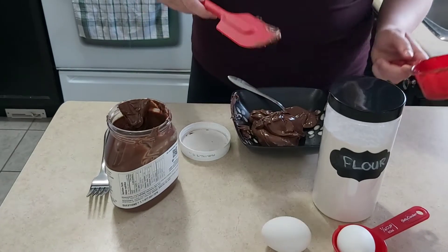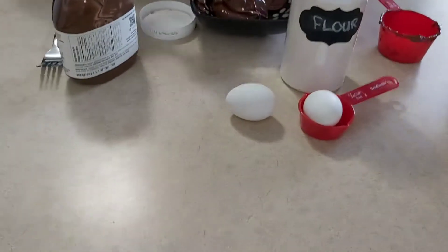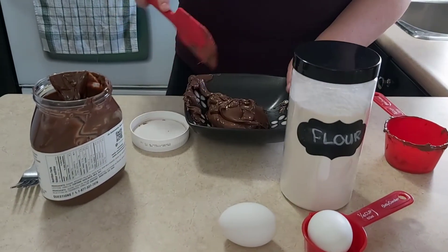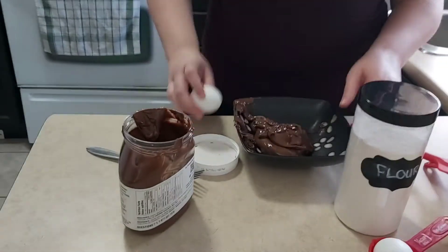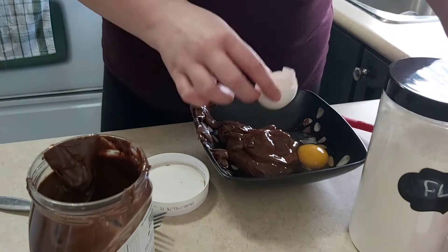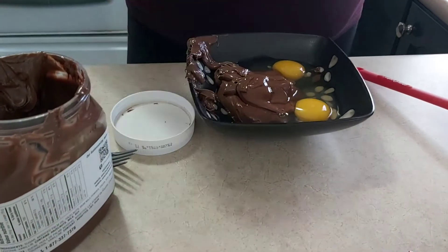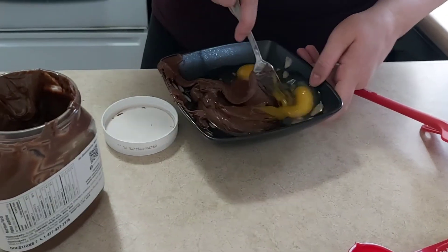You should just put the Nutella in there, and then you got to put the two eggs. Yeah, put two eggs in there and whisk it together. And some eggs. This is freaking weird — yeah, putting freaking Nutella and eggs in with Nutella. It's kind of weird, right? Let's whisk it together.